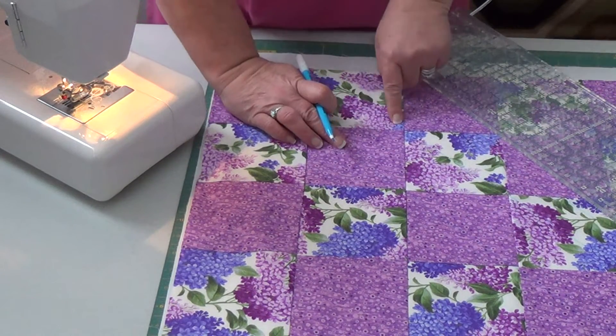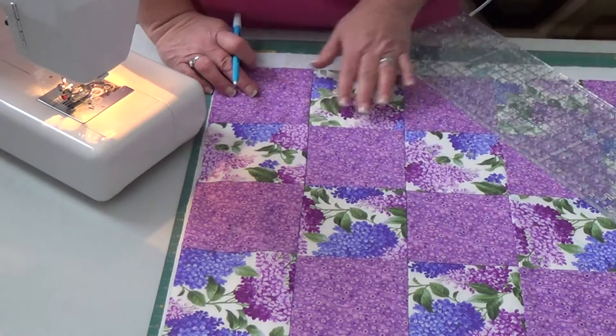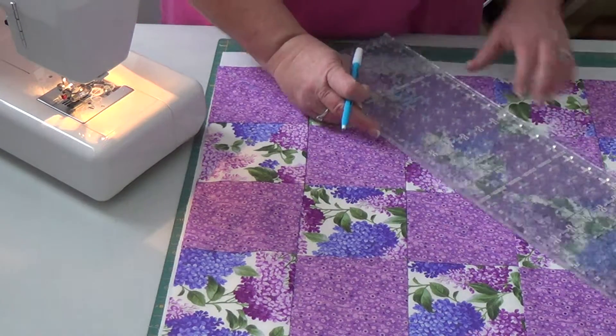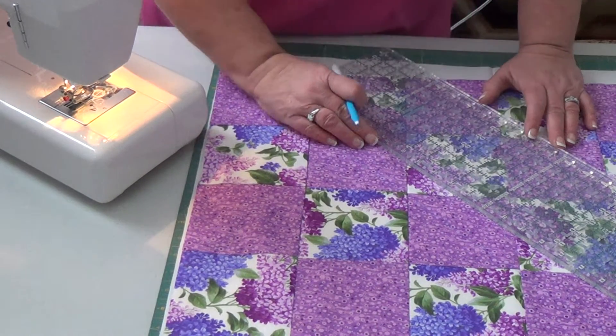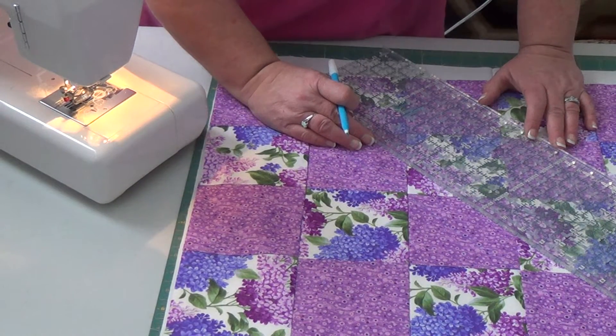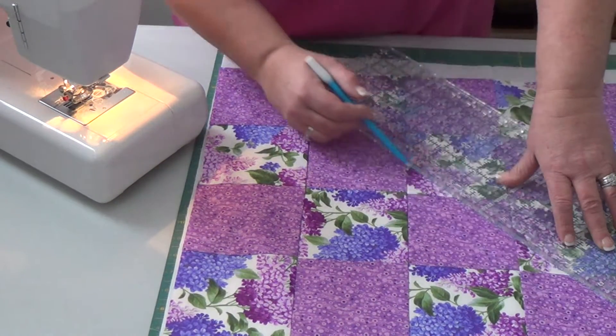Once you could draw this line, on the next set of diamonds you want to divide this one in half. I'm going to do mine at one and a half inch plus an eighth because mine's a little bit wider.